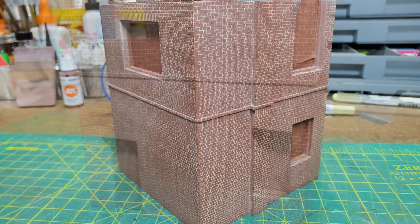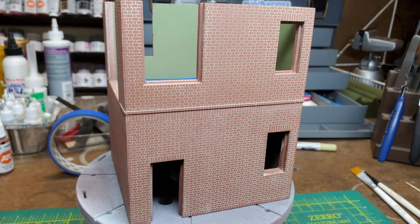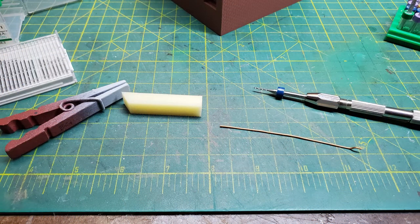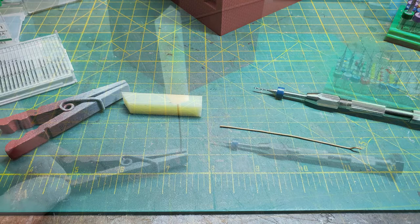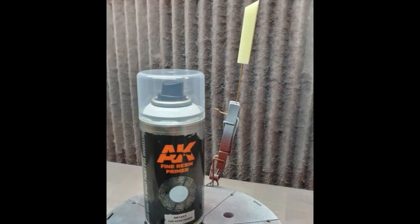It's doing something like this where you realize how big an O scale building can actually be. At this point I was done with the building and ready to move on to other parts of the kit. Next was the chimney, which was also a piece of cast resin and had the same brick detail. So I went ahead and put the resin primer on it and prepared to paint it.